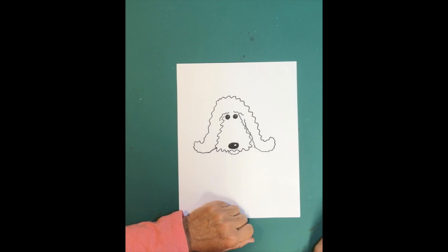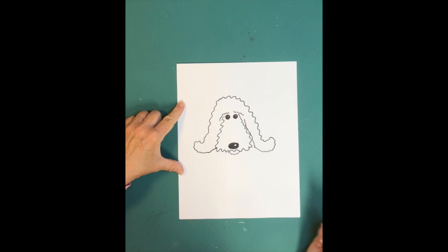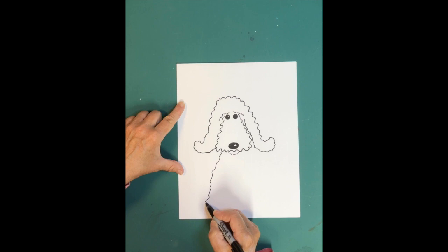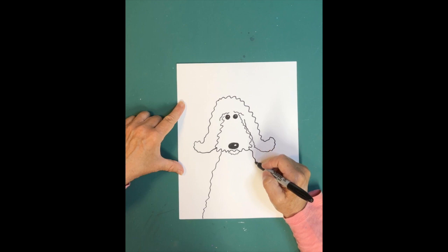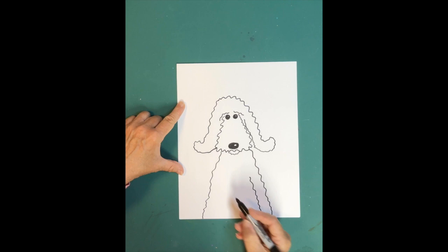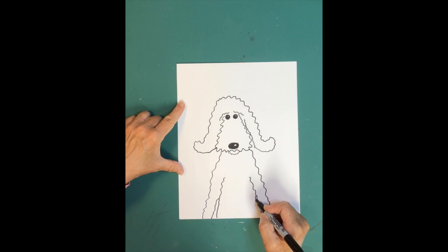Now we're going to draw his body. His body is similar to these little squiggles — just come right to the left of his nose and jaw area and go straight down with a slanted squiggly line. Do the same thing on the other side. That's his body. Then do some squiggly lines for his arms on each side — those are his curly arms. And this is going to be his belly right here.